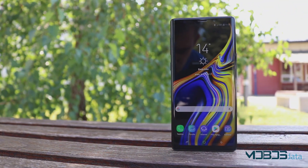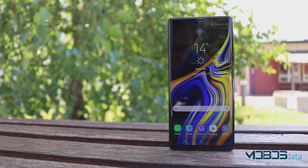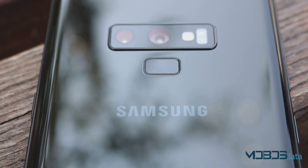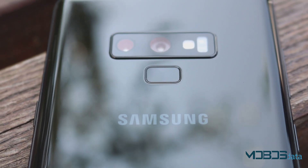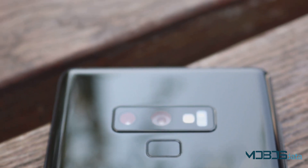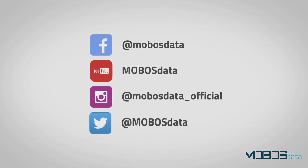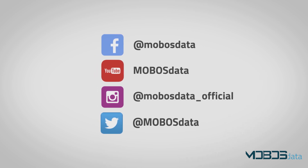Do you like the Samsung Galaxy Note 9? We'd like to hear your opinion in the comment section below. If you have any suggestions or would like to see new devices reviewed, let us know here or on our Facebook page. If you liked this review, subscribe to our YouTube channel, like us on Facebook, and follow us on Instagram. We're working hard on new material for you.